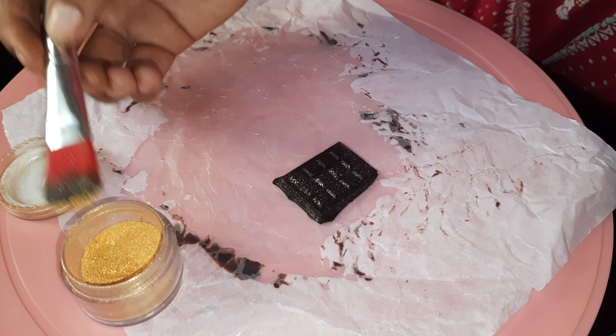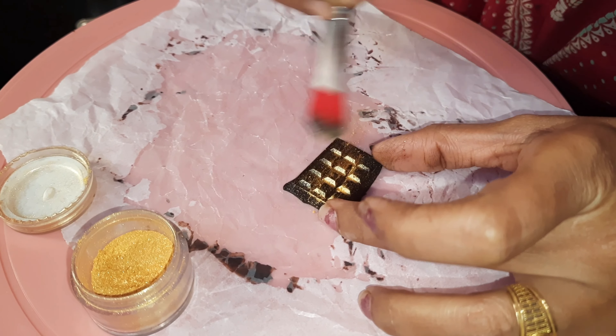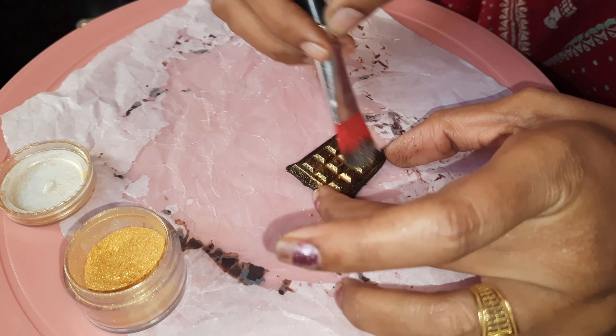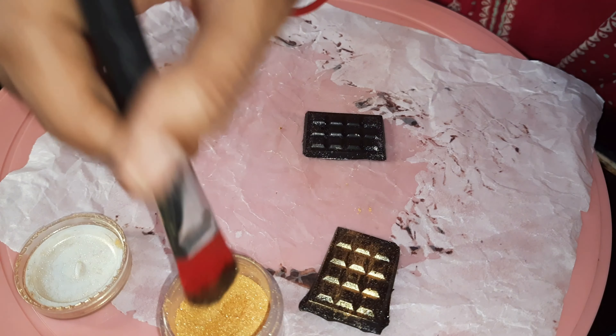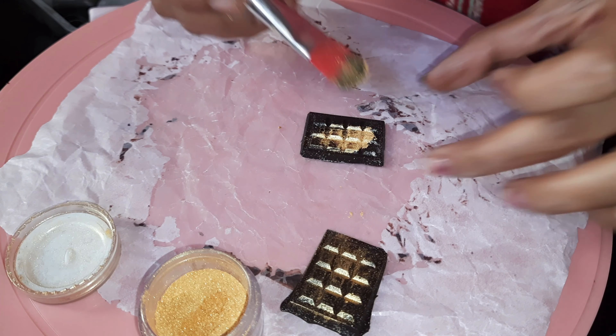Hey guys, welcome to my channel! Today we are going to make a chocolate cake. This is a beginner-friendly cake — we don't need any nozzles or tools, so let's do the cake.